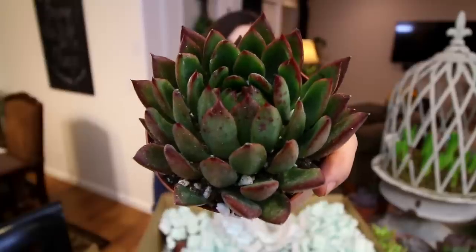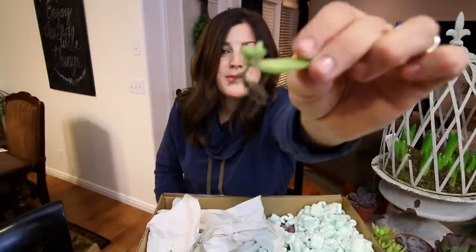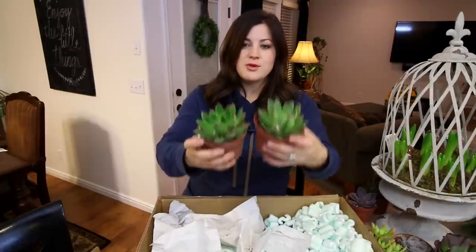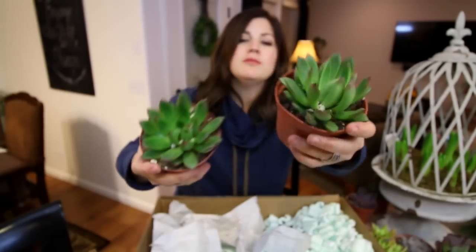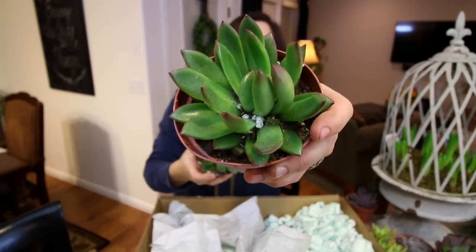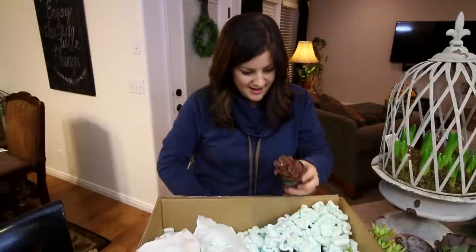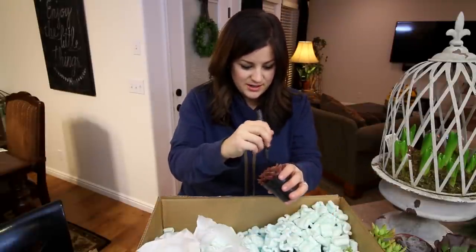Oh my, look — bonus! A little baby! This one I feel like I should know what variety it is, and I feel like I do, but I don't — so if you guys know, please comment below. This is an echeveria chroma — you guys are gonna love this one.